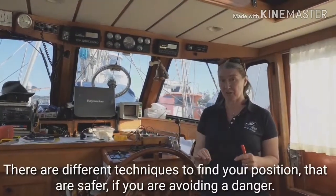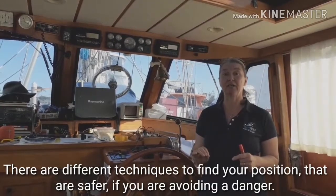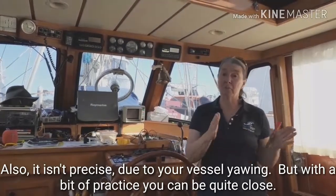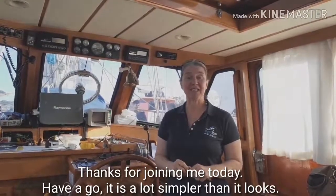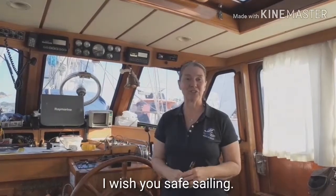There are different techniques to finding your position that are safer if you are avoiding a danger. It isn't really finite or precise due to the yawing of your vessel, but with a bit of practice it can be quite close. Thanks for joining me today — have a go. It's actually a lot simpler than it looks, and I wish you safe sailing.